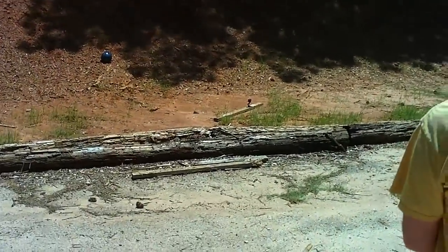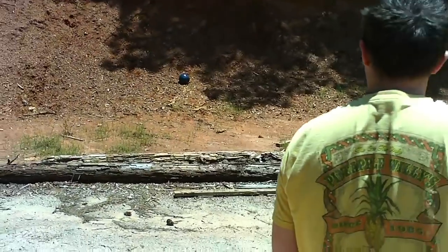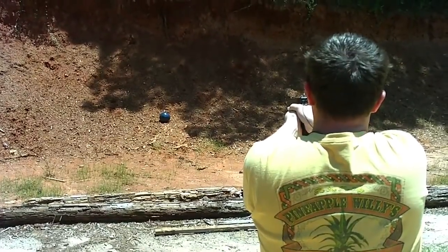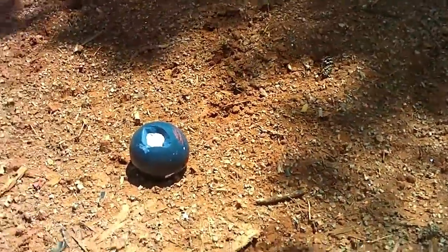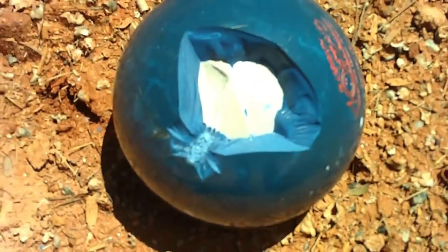So this is the 40 at a bowling ball. It actually did a fairly good number. Here's some pieces of it down here. I didn't think that layer of plastic or whatever it is would be that thick — look how thick that is. That's some thick stuff. Is that like concrete under it? I think that's concrete or rock or something. Yeah, it did a number on it.